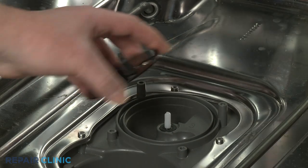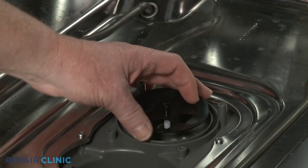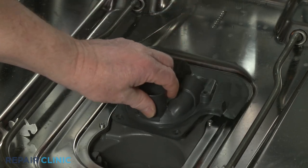Reinstall or replace the disc by aligning it on the diverter motor shaft. Reposition the cover, then thread the four screws to secure.